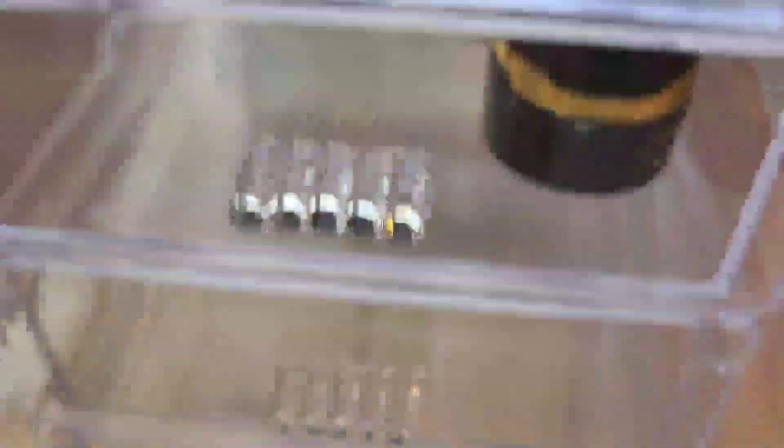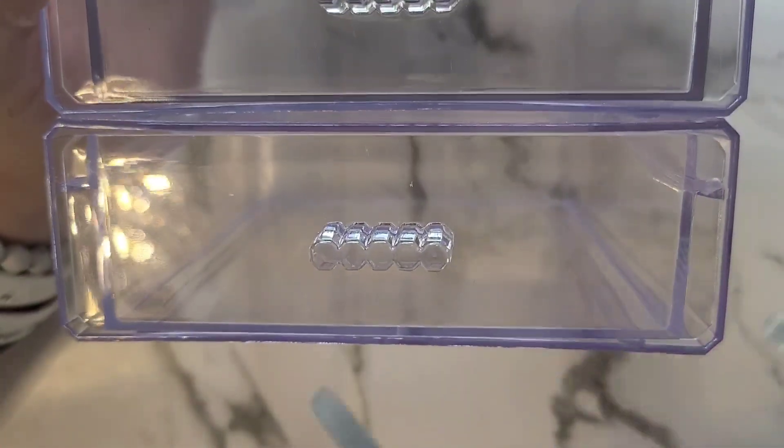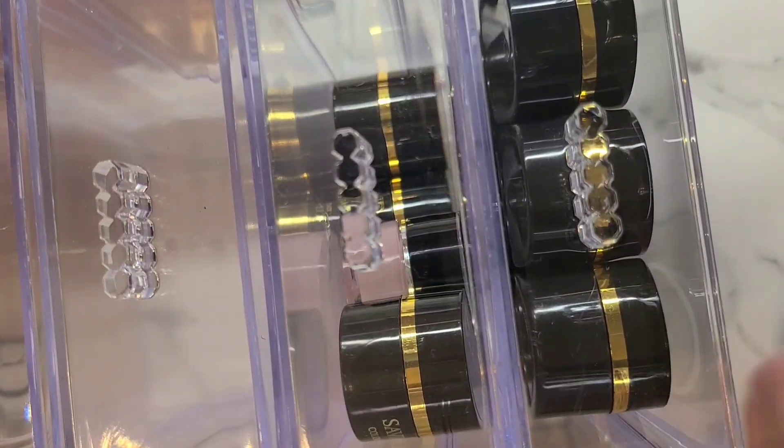I did want to show you these little containers from Dollar Tree. They're like a dollar. What I've done is double-sided sticky tape them so they all stick up. I've chosen to do four for my height.